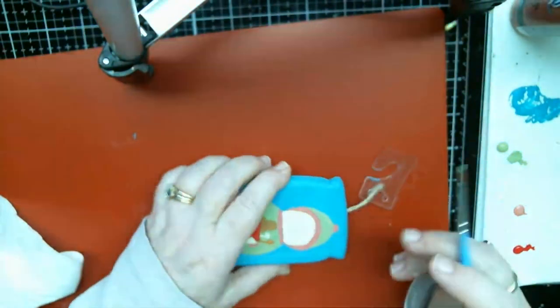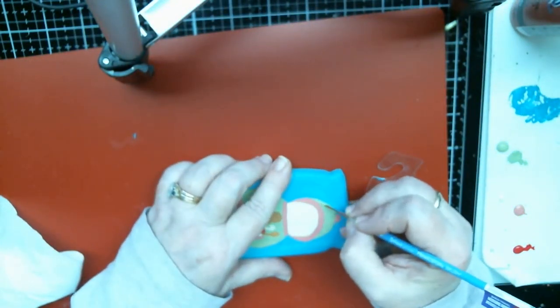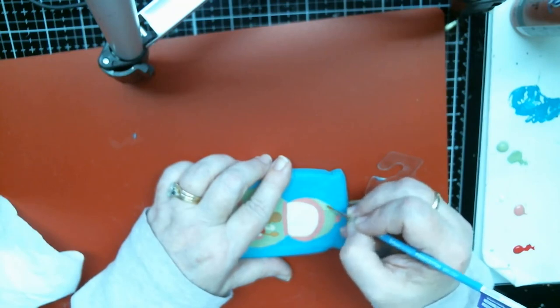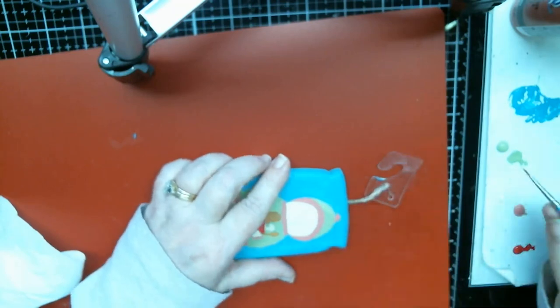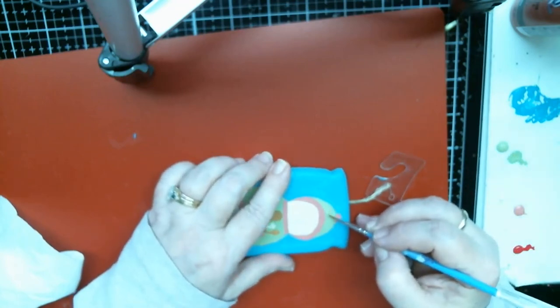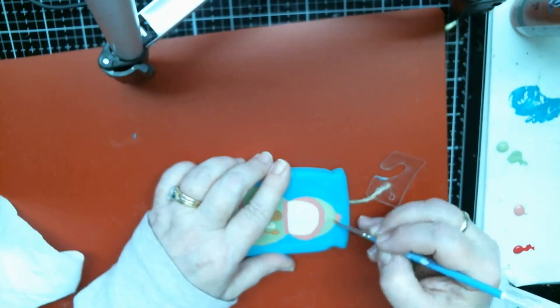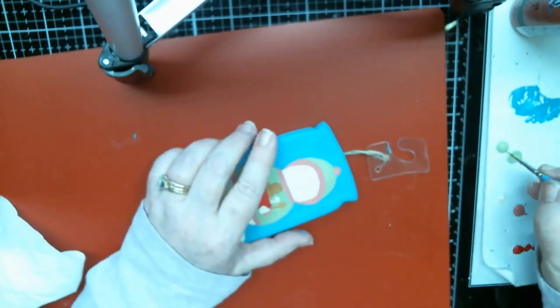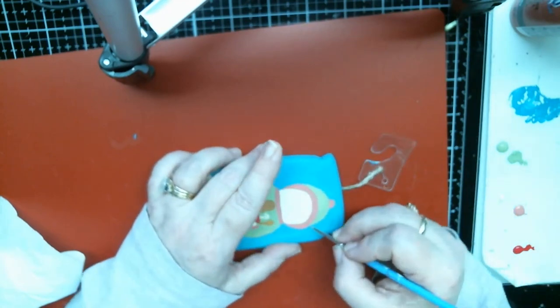I'm gonna ask Barry what we can do about the camera — he's a mechanic so he thinks differently. And I used to use this camera before I got my bigger camera — this is the camera I actually used to videotape with originally.